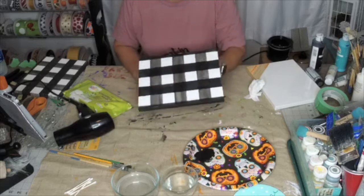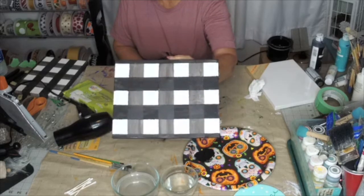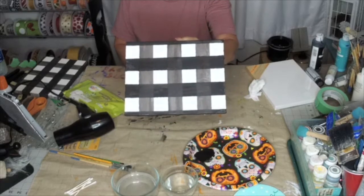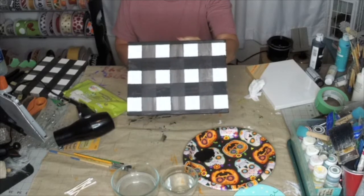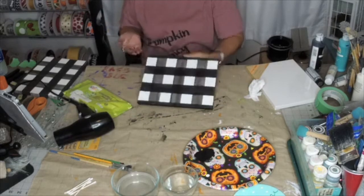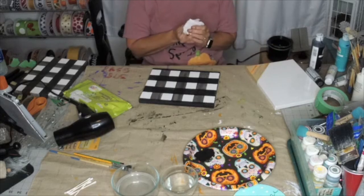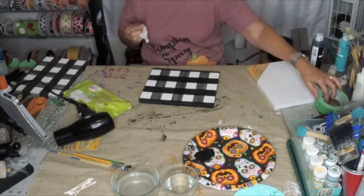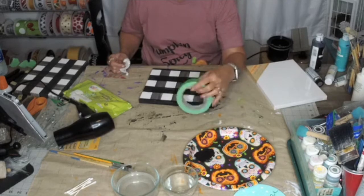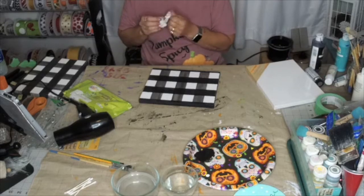Can you believe that transformed right in front of your eyes? Check this out — anybody can do this. For painter's tape, I recommend frog tape, but I didn't have any, so I used a hardware store name brand. Frog tape actually sticks a little bit better, and if you're doing this on a wood surface, I would definitely want the stronger tape.